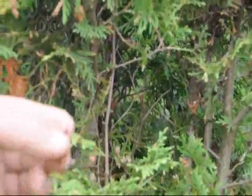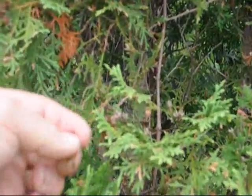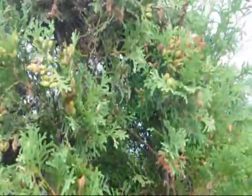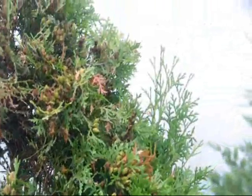Most of the time when we see bagworms we go over and take them and squeeze them with our fingers just to kill them because there are not a lot of them. But if you see there is a whole bunch of them like there are on this tree, you may have to spray.